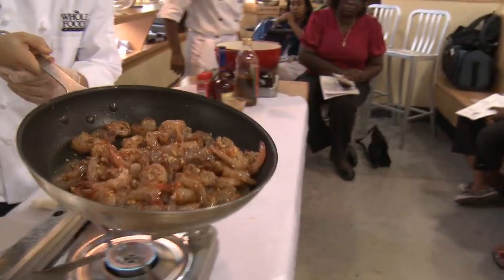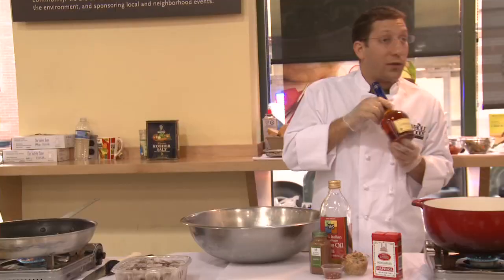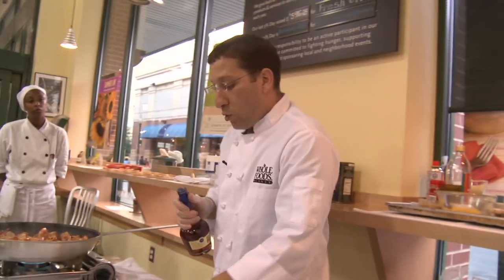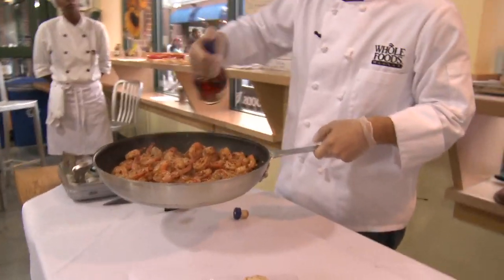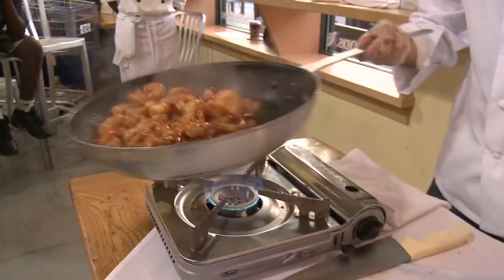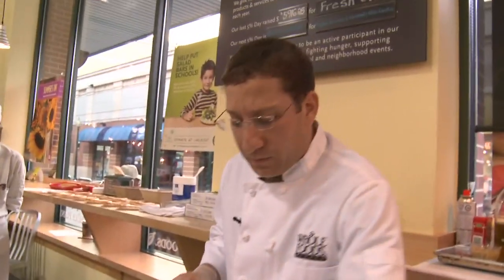And now all we have to do is flame it or deglaze the pan with a little bit of French cognac. Remove the pan from the flame, put your thumb over the bottle, and you just add a little bit right on top. If you're lucky, this will set ablaze. Deglazing the pan is going to release any bits and juices from the bottom of it and add a really, really great flavor.